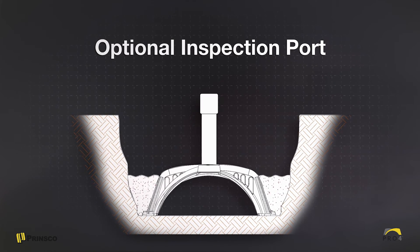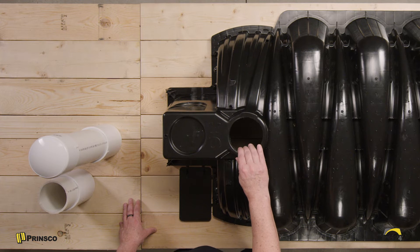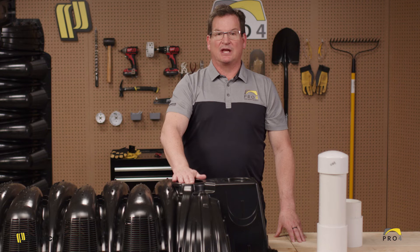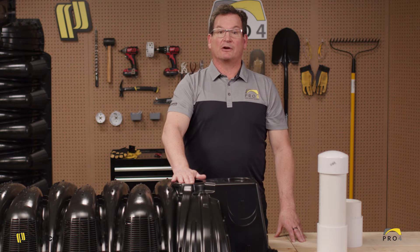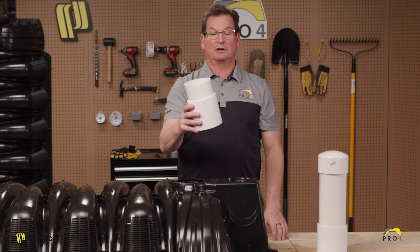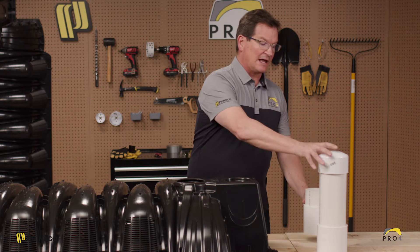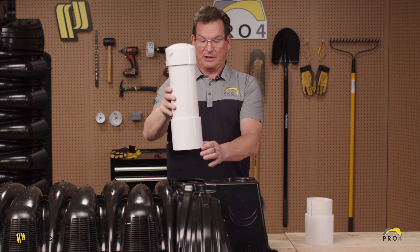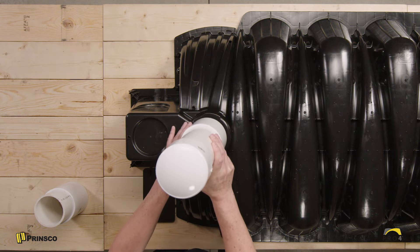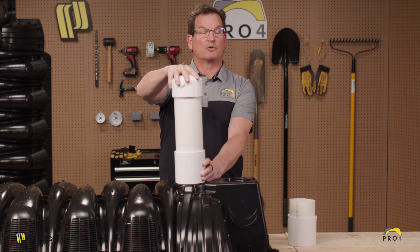The final step is to install the optional inspection port. We've pre-drilled four and a quarter inch cutouts for both the chamber and the end cap. There are a variety of methods listed in our instruction manual. We're using the preferred method, which is the two-coupler extension. The first is to have an internal coupler with a pipe stub which sticks out from the bottom of the chamber. This allows for the inspection pipe and the external coupler to glue onto that internal coupler, giving you the full extension capped with a four-inch cap.